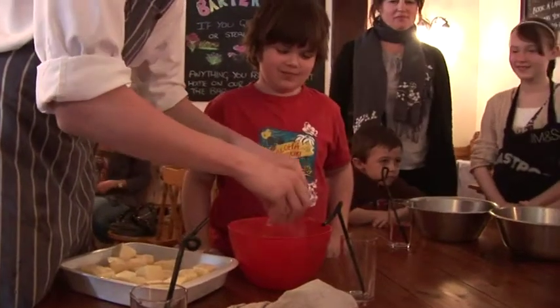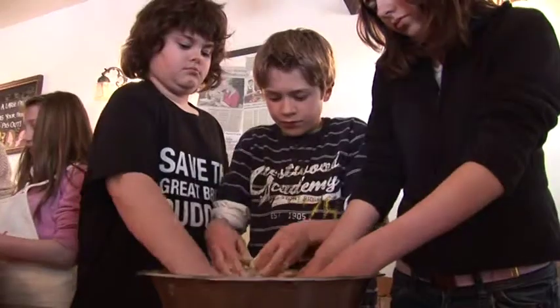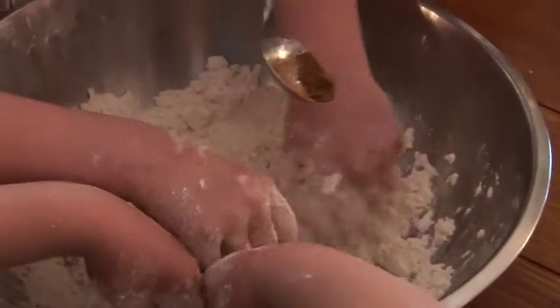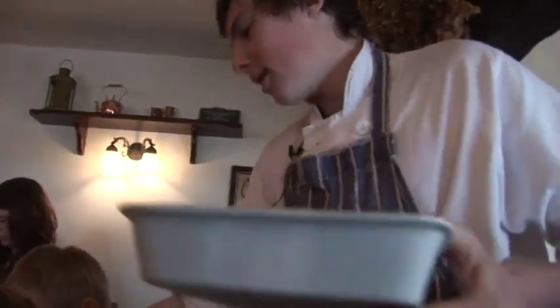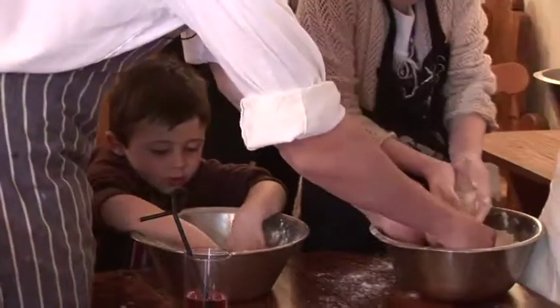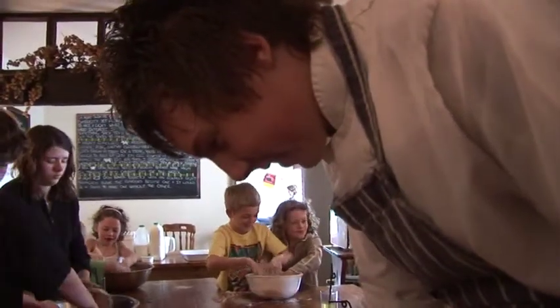Start rubbing it in, just with your fingertips, because they're the coldest part of your hands. Rub it in with your fingertips, get stuck in there, keep rubbing it in — give it some real action. Come on, keep going, nearly there. Look at your apron. Go on, make it all round.